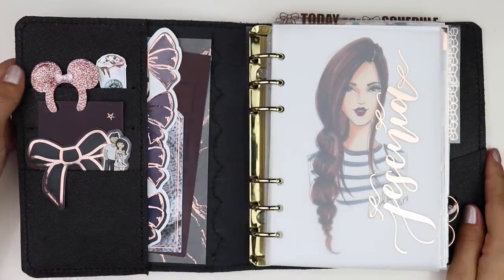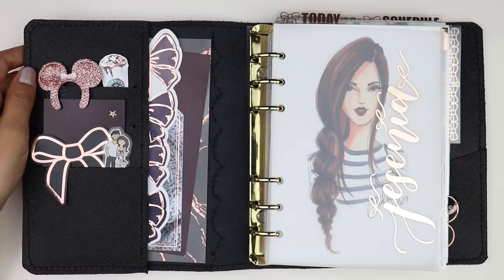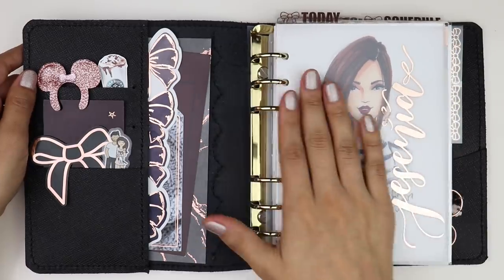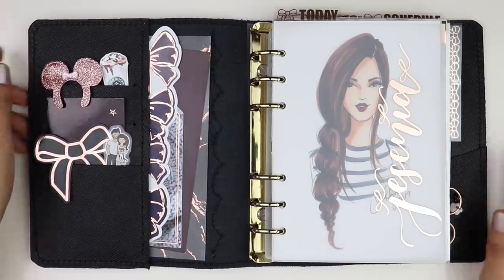All right. So thank you all so, so much for watching. I hope you enjoyed this flip through and the little chatty bits in the beginning. I'm really enjoying this planner. I hope you guys think it looks as cool as I do. And I'm hoping to do a holiday setup. So we'll see if I do end up doing a holiday setup - I will definitely share on my channel. I will see you all in the next one. Thanks for watching. Bye.